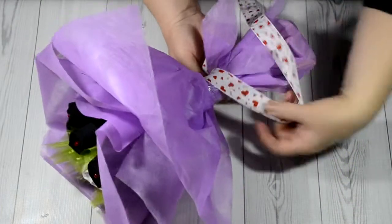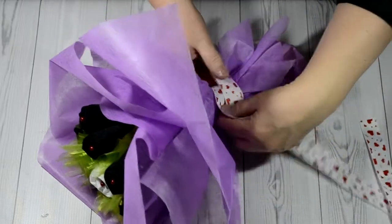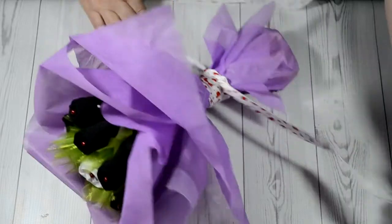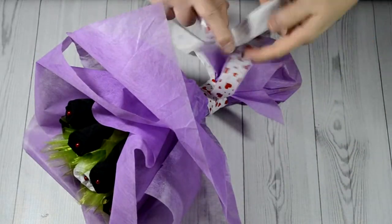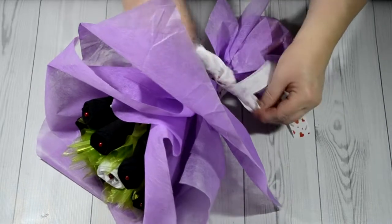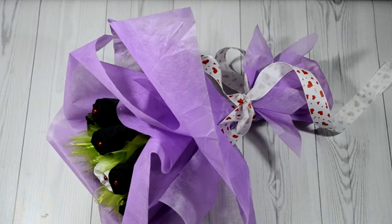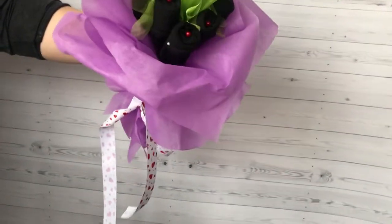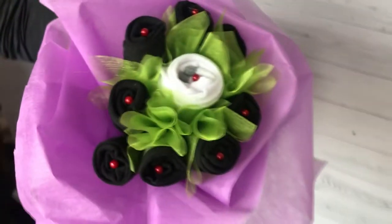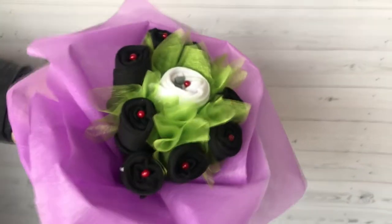Add a ribbon. Here we have got such a bouquet — you can combine very different colors and decorations in it. You can even add fresh flowers. Such a bouquet will not fade and will delight for a long time. How do you like this idea? Please comment, and don't forget to like this video and subscribe to the channel. See you in the next video!